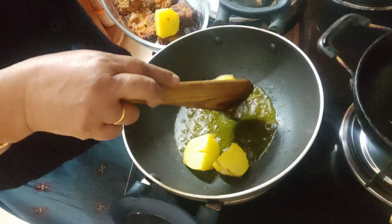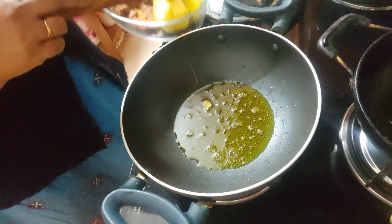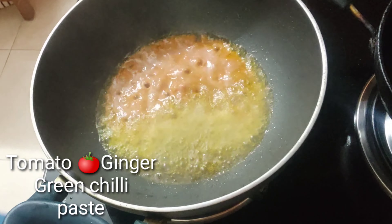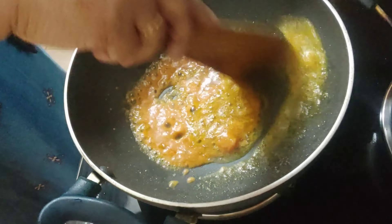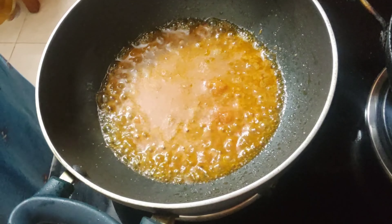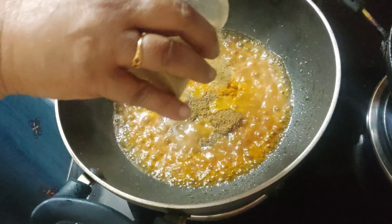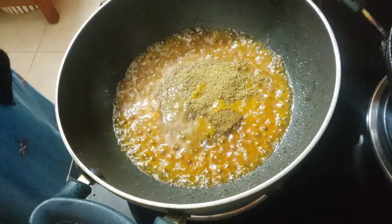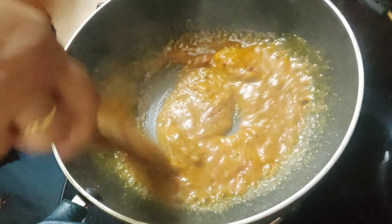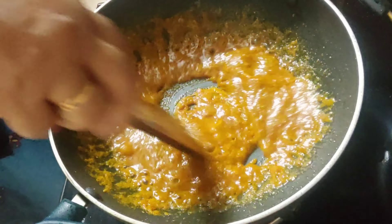I take the potatoes out from the oil. To the same oil I add a little bit of garam masala powder — about a quarter teaspoon. Then goes a paste of one medium-sized tomato, half an inch of ginger, and two green chilies, with a little water added from washing the jar. I add turmeric powder, cumin powder, and coriander powder — one teaspoon each — and half a teaspoon of Kashmiri red chili powder, and salt to taste. Give it a nice mix.